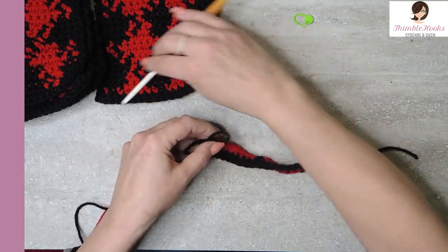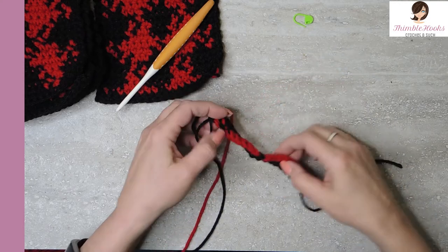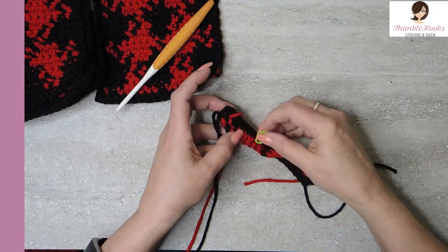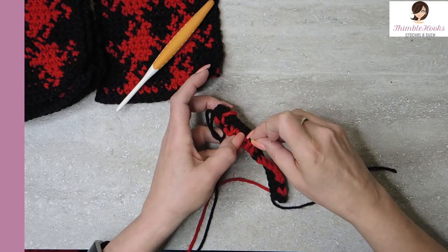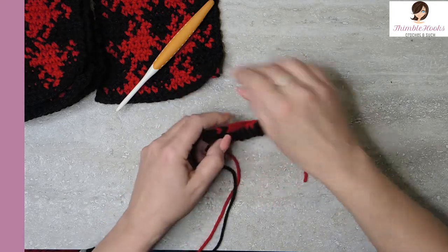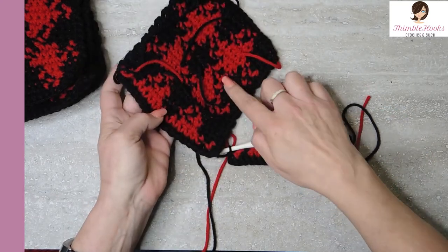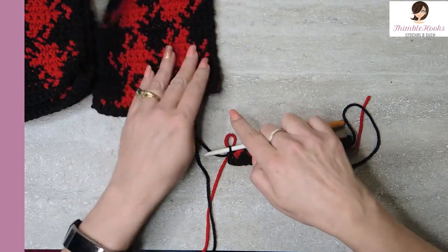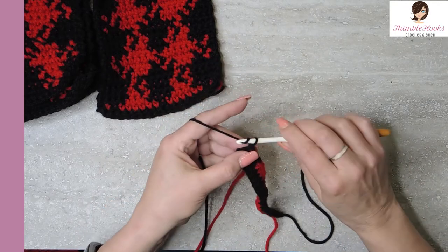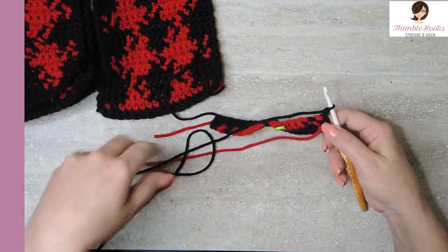Now here's my trick. See right here, my red is on the back side from where I was just working. This is our right side and this was our wrong side. I'm going to put a marker on the wrong side, because this is the side that we always need to keep our yarn on. You see the difference back here where things get carried a little bit — whereas this is the right side and it really looks perfect. So we're going to chain one, turn our work.